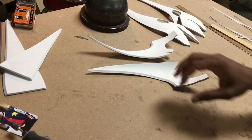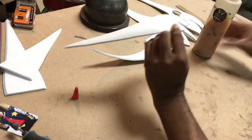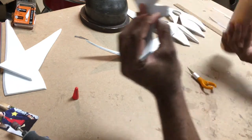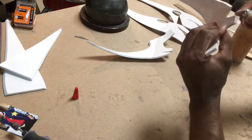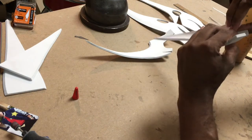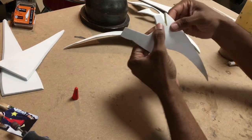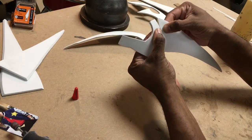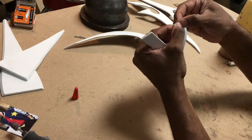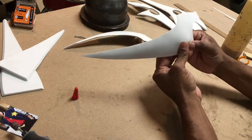Next up we're going to grab some contact cement — it could be Barge or Weld Wood, whichever brand you prefer. Don't suggest doing this with hot glue because you want these things to be as seamless as possible. Spread some on, make sure it gets to the edge, using the back of your exacto blade to spread it out. Let this dry — if you're familiar with contact cement you know the drill. Dry for a little bit and then glue it in place, getting the edges as flush as possible.